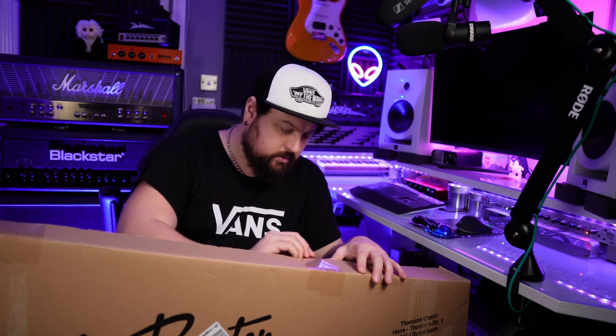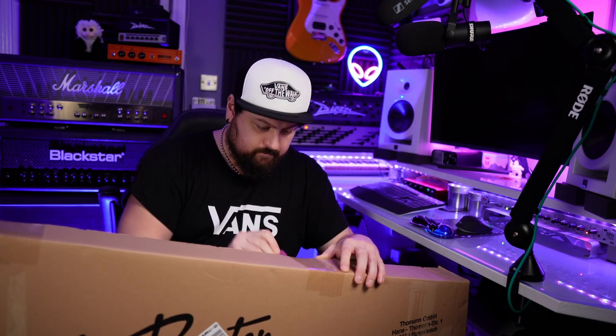This has been sent to me by the nice people at Harley Benton. I don't have a knife so I'm going to try using a plectrum. Not too bad.